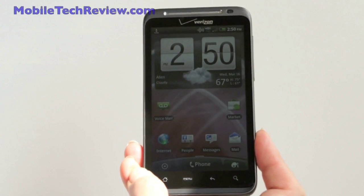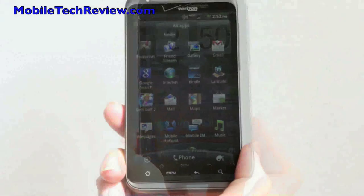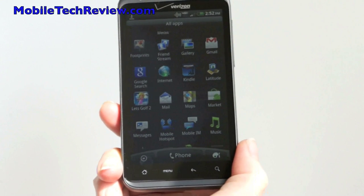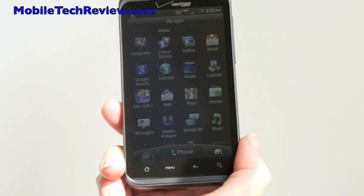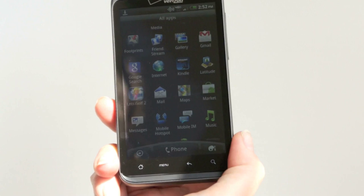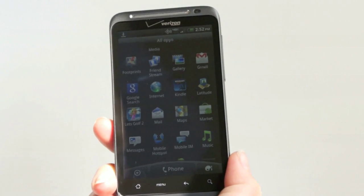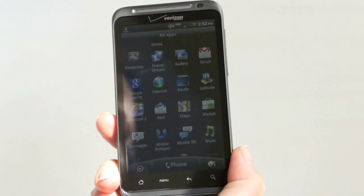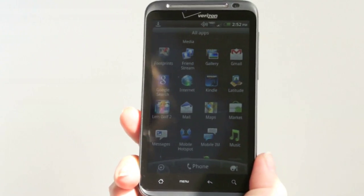VZ Navigator features the new version with 3D city data. The phone has excellent voice quality — it uses the existing Verizon network for that, not LTE, as we're not doing voice over LTE yet. Call quality is very loud and clear — in fact quite loud. The speaker is also quite loud without distorting. I was using this for Google Navigation in the car and it was nearly frighteningly loud. VZ Navigator is a little bit more toned down when it comes to volume.